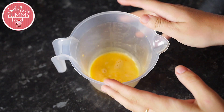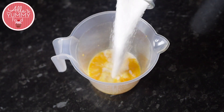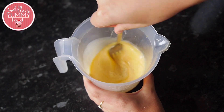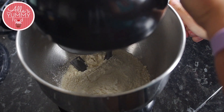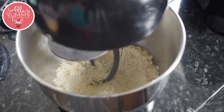Now let's get baking. In a jug, you want to add eggs, milk, sugar, and salt, and mix everything nice and well. Into a stand mixer, you're going to add flour and yeast, and then mix it through.